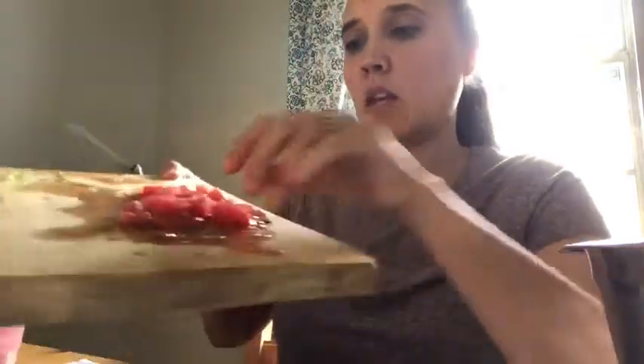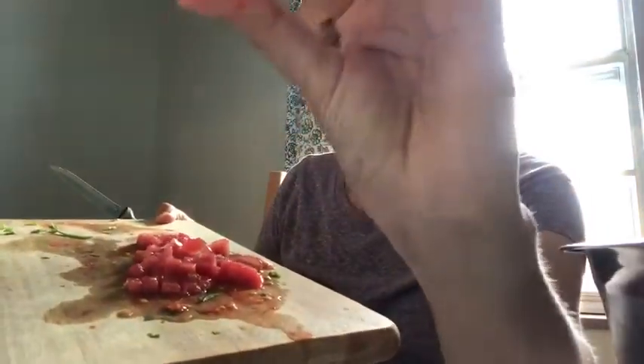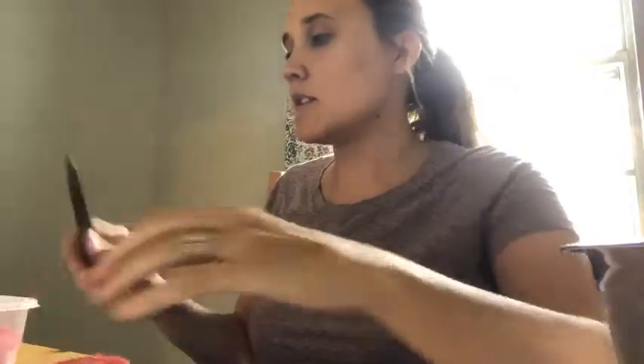Once that's done, I will add it to the pureed mixture. The tomatoes end up being like that — about not like that. And I'm going to do that to all the tomatoes over here.